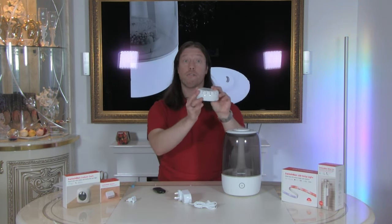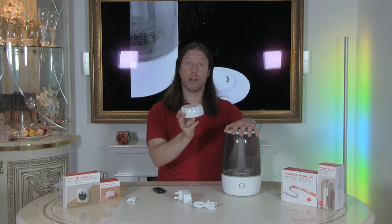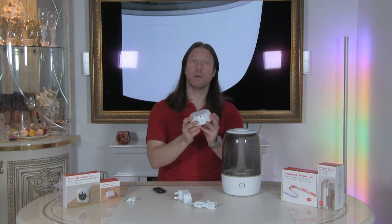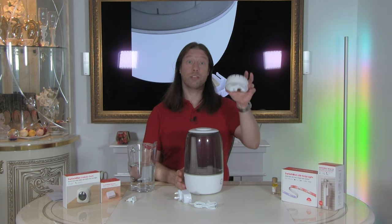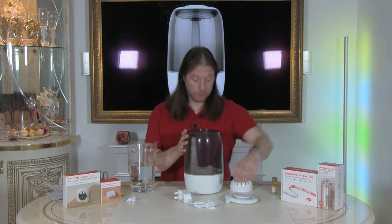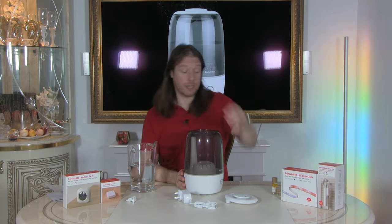The first thing we need to do is run the filter under a tap for about a minute, then fill the tank with water. It doesn't state you have to use filtered water but we live in a hard water area so I'll filter it just to keep things clean. We've just rinsed the filter and we can now insert it into the humidifier. Take the lid off — there's only one way to put it in, so just drop it down and gently push it into place.